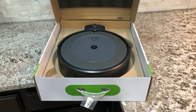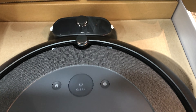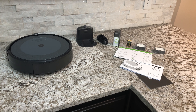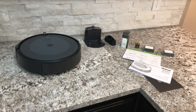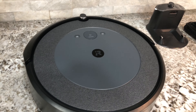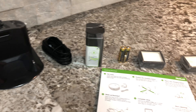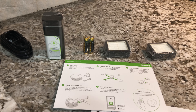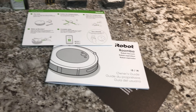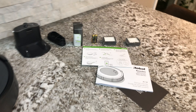Here's a quick shot inside the box — very nice presentation. There's the vacuum and the charger, and some boxes of parts. Once emptied out: we have the vacuum, the charger and power cord, the virtual barrier with batteries, two filters, and three pieces of literature — looks like a quick start guide, a manual, and a warranty document.